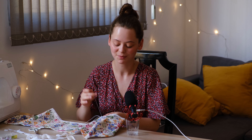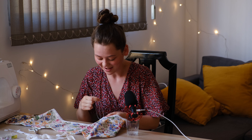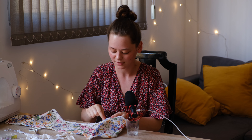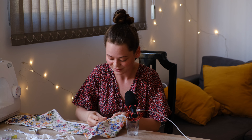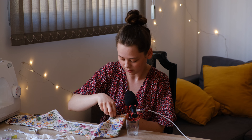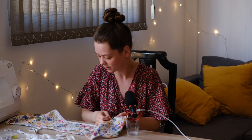It feels so good to finally use this trim — I bought it for my very first sewing project, which was a mess. I didn't have a sewing machine back then so I hand sewed an entire dress, and then I couldn't even wear it because the zipper in the back was too short. This hand sewing takes so long but I think it's worth it — it makes the top look so professional. Look at this trim, isn't it just so cute?